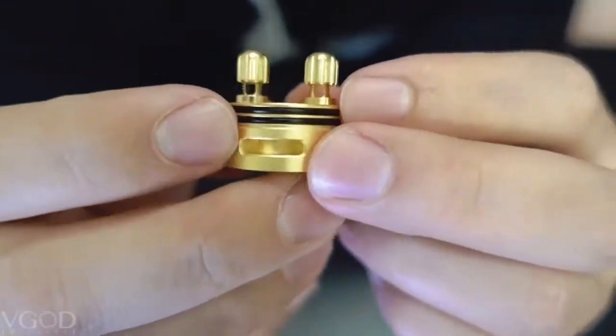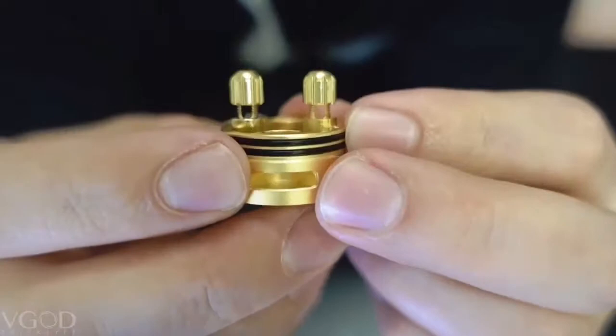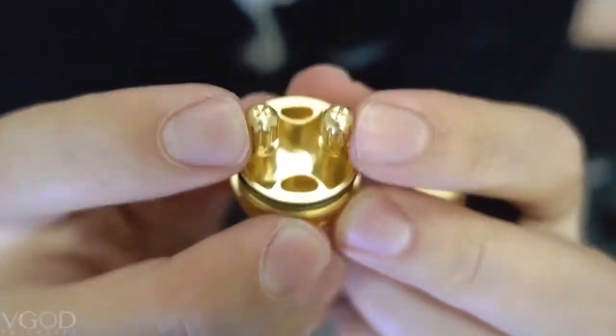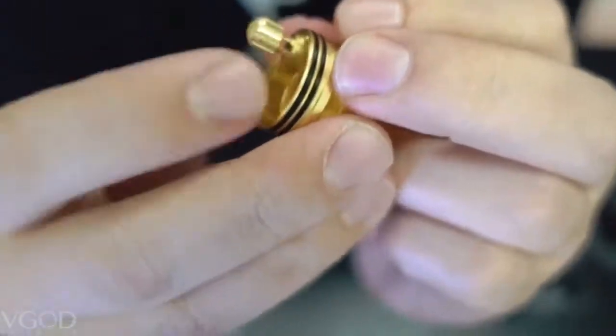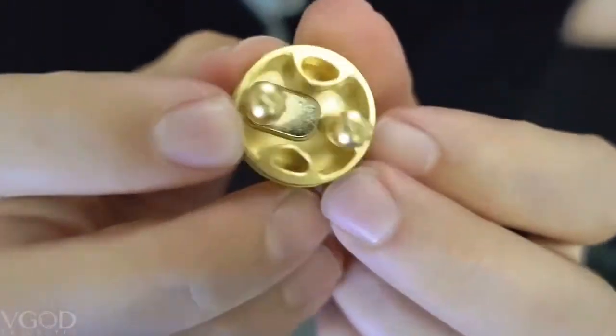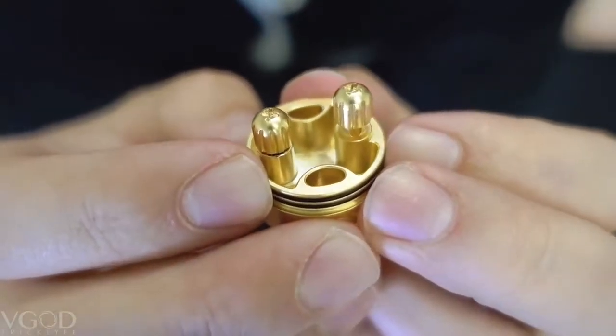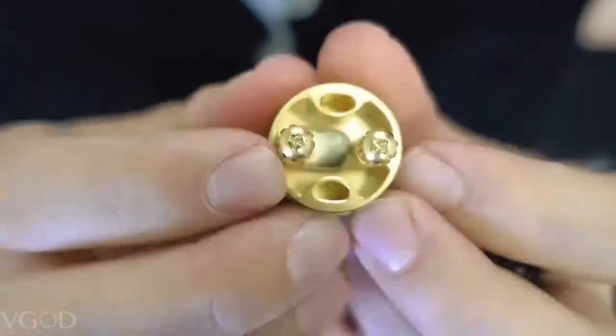Here's the gold finish — it is a matte finish rather than shiny, to match our mods. You have a two-post design spaced 11 millimeters apart, two-millimeter holes for easy installation, and finger-tightening nuts that you can tighten with your fingers.